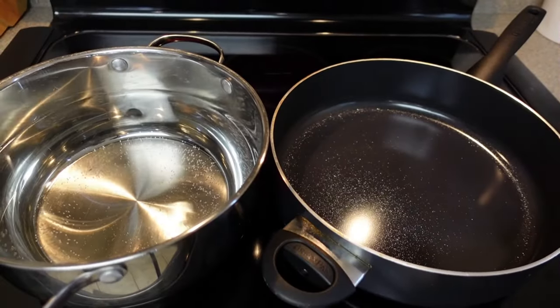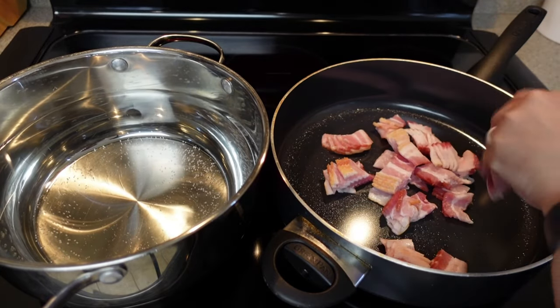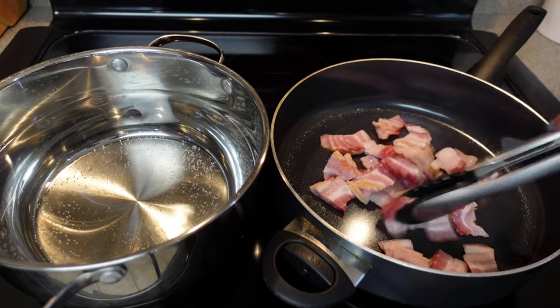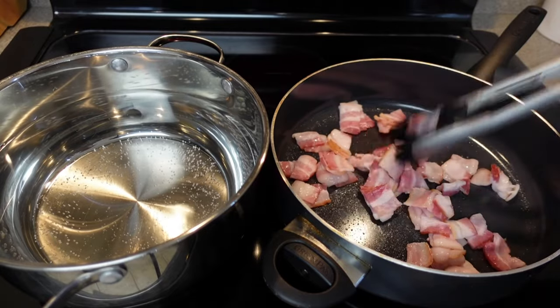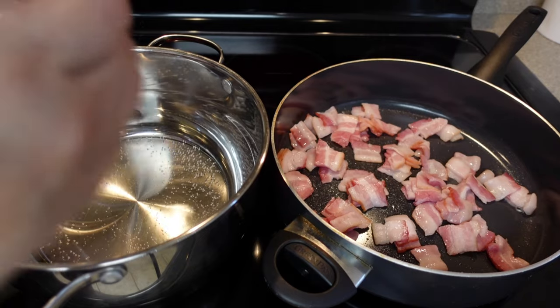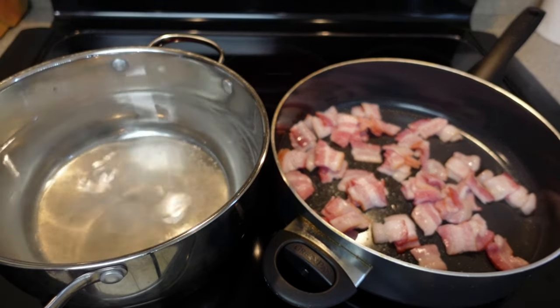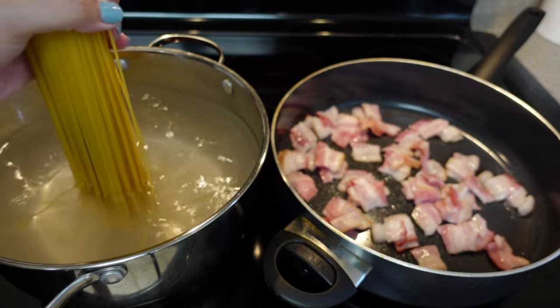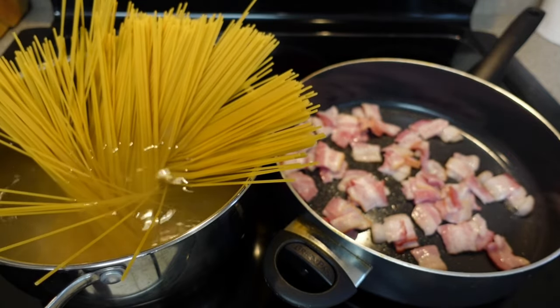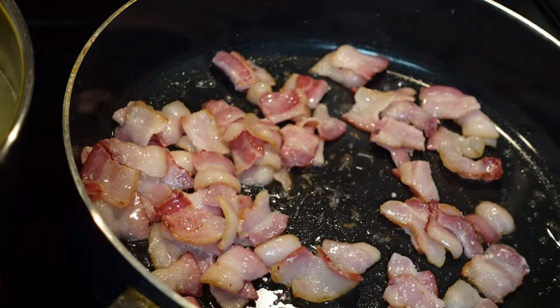Move over to the stove where you'll start heating water to cook your pasta, and in a pan on medium-high heat you will cook your bacon. The goal is to cook the bacon and allow it to release all of its fat, which will add great flavor to the dish. Don't forget to salt your water before you throw the pasta in. I love my pasta cooked al dente, so I time myself to boil my noodles a little after I started cooking the bacon.